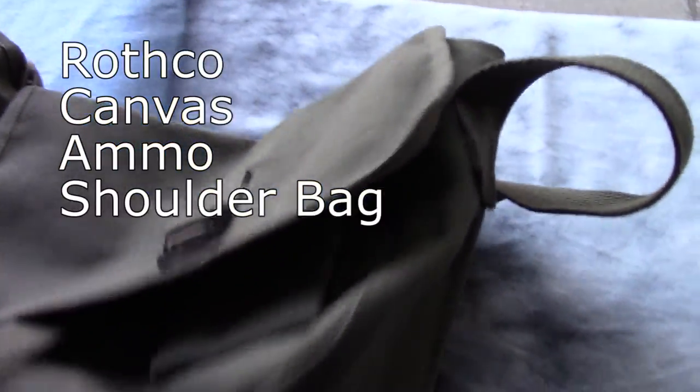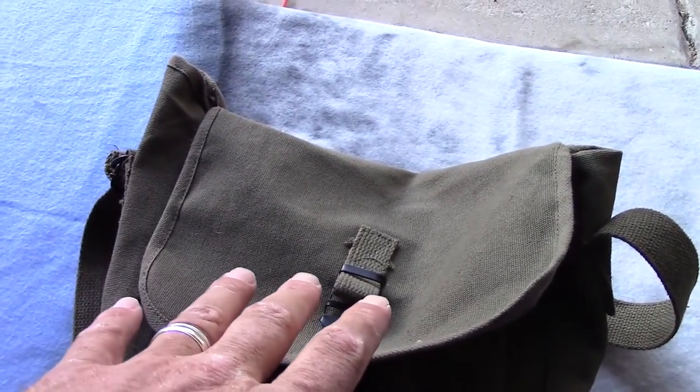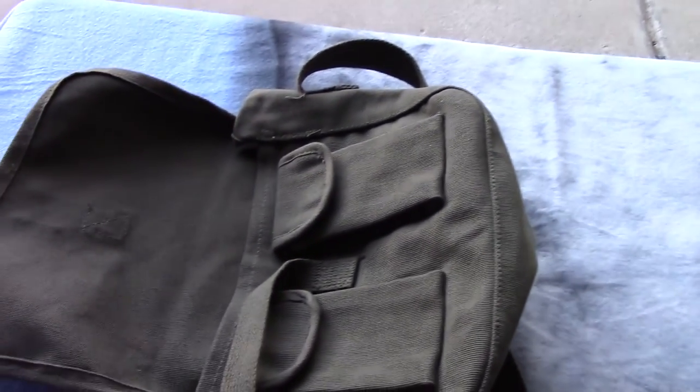This is the Rothko Ammo shoulder bag that you can buy off Amazon for really cheap. This one right here was less than $10. I figured I'd kind of talk about it a little bit, show you what's up with this bag, and show you why it's worth $10.